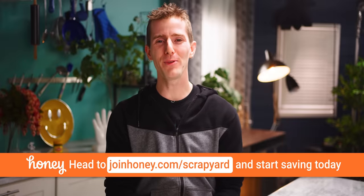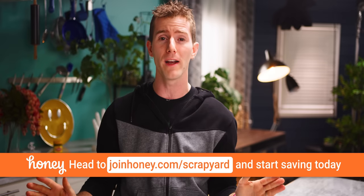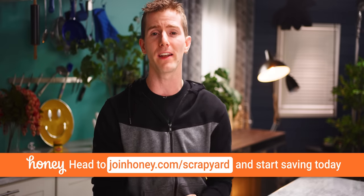Scrapyard Wars is brought to you by Honey. Honey works on over 30,000 stores, including Amazon, eBay, Newegg, Razer, Best Buy, Walmart, and more. And the best part of all is that Honey is free.